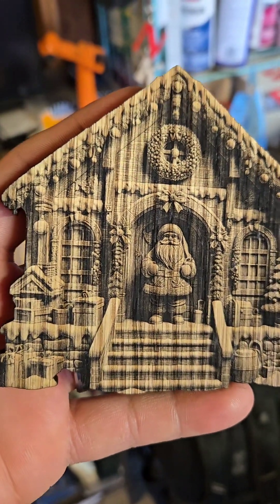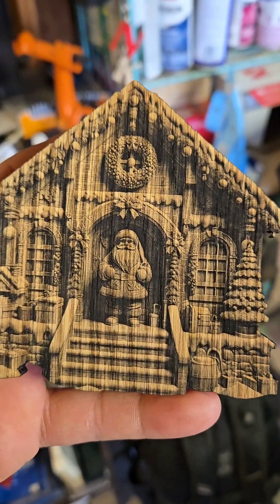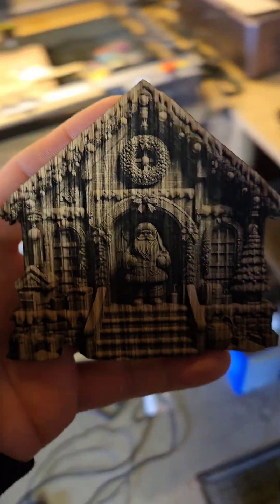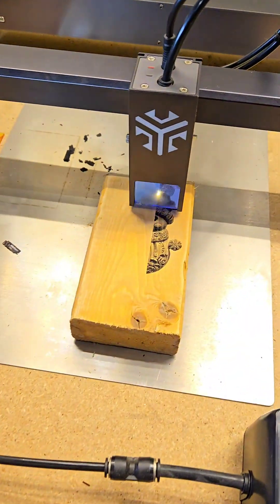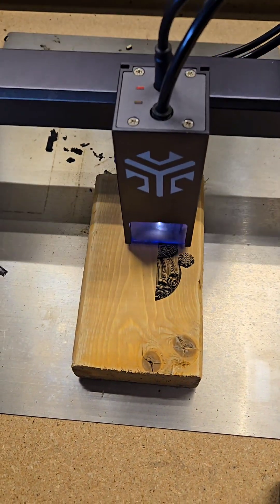Again, this is oak, so this is probably my least desirable wood to put a picture on, so I'm actually really impressed — I can't believe how well that turned out. So well in fact that I'm going to try probably the only thing that could be worse: everybody's mortal enemy, pine plywood.